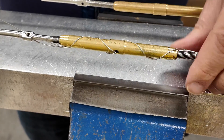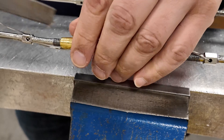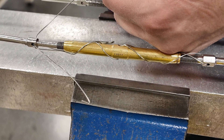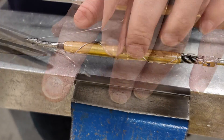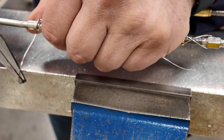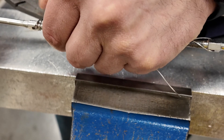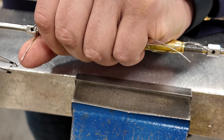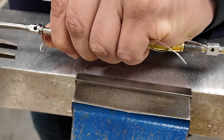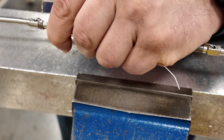Now we have to do the wraps, and you want to make sure your wraps go in opposite directions. Pull the wire tight, take up any slack, and start the wrap at the outermost end of the terminal. According to AC43-13, the minimum amount of wraps around the terminal is four. Here we've done our four wraps.